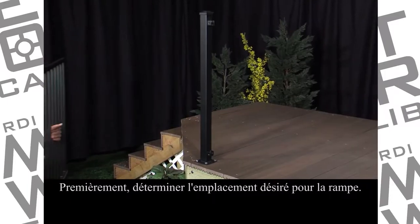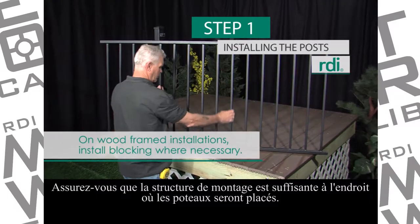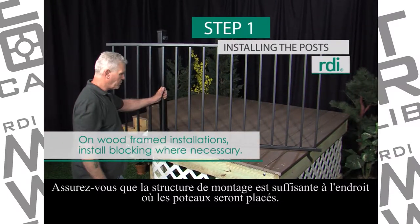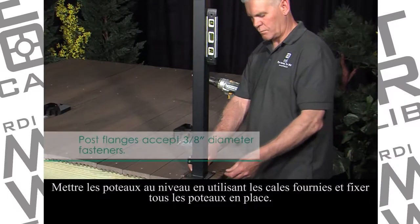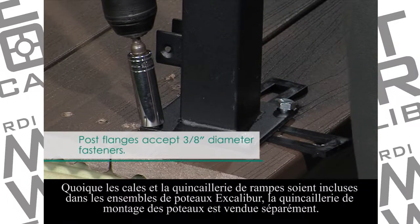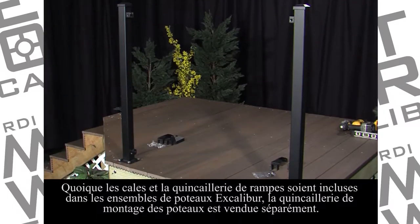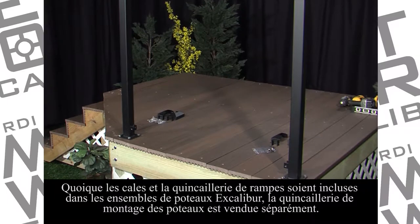First, determine the desired rail placement. Make sure sufficient mounting structure exists in areas to receive posts. Plumb the posts using the shims provided and secure all posts in place. While Excalibur post kits do include leveling shims and rail panel attachment hardware, post mounting hardware is sold separately.